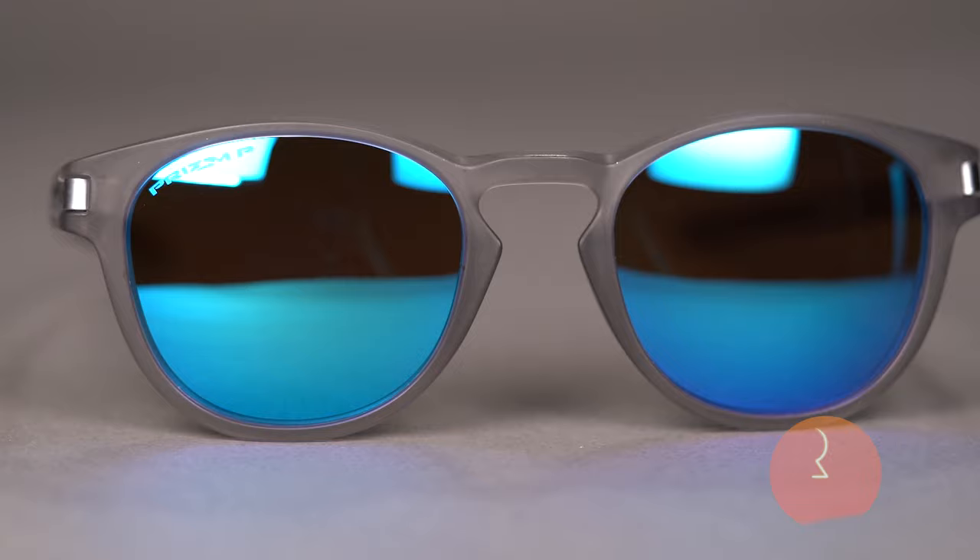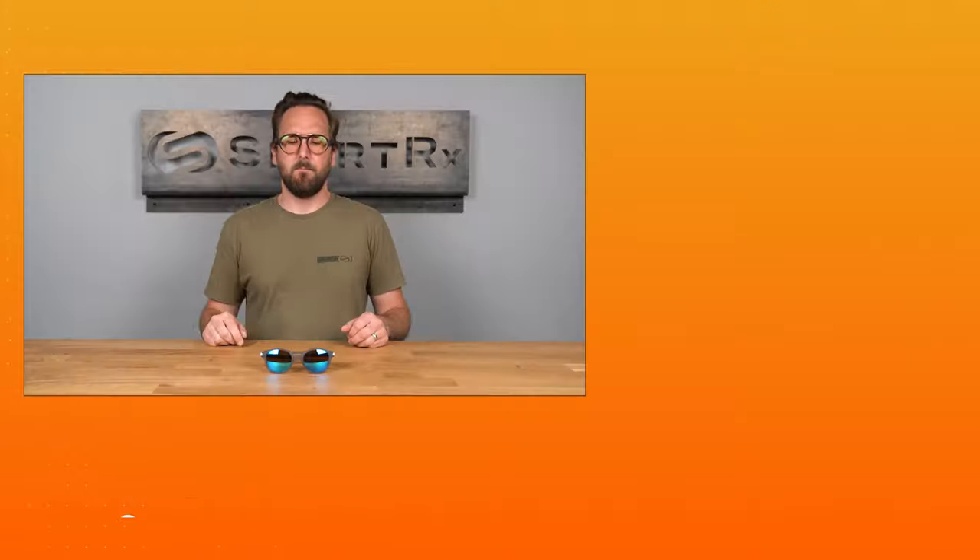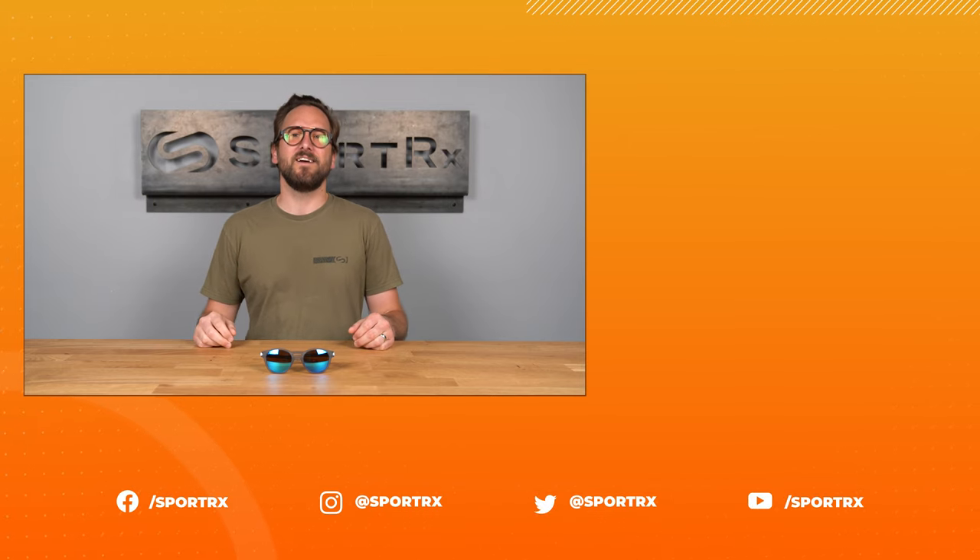You can even get it with Oakley's authentic Prism lenses, or you can build your own custom lenses from the SportRx options. Make the Oakley Latch your very own online today at SportRx.com.